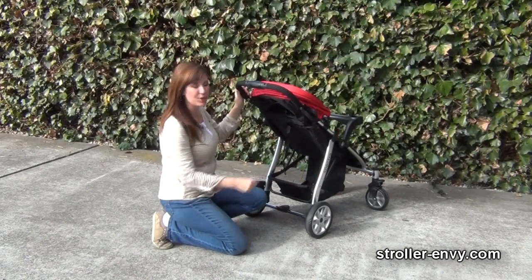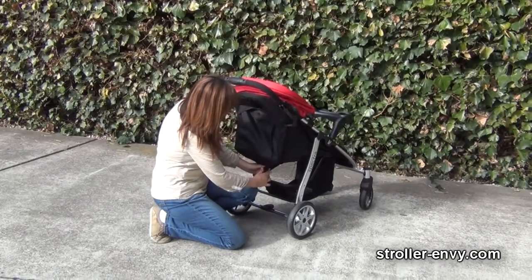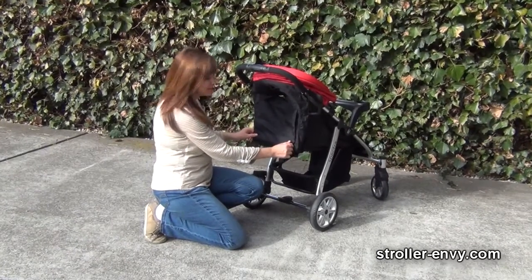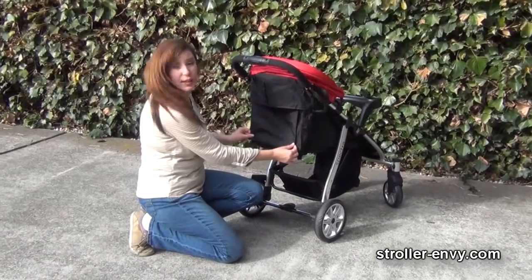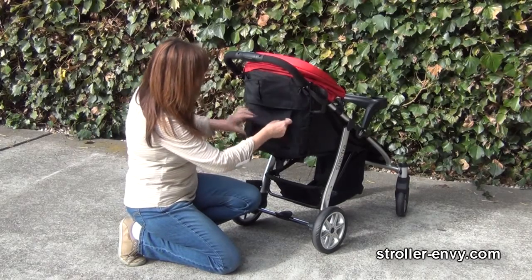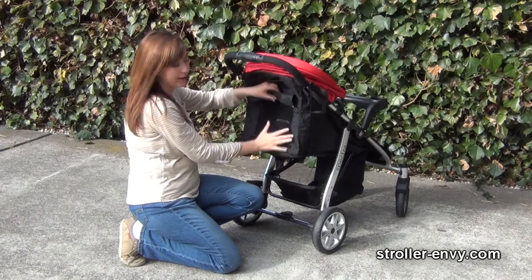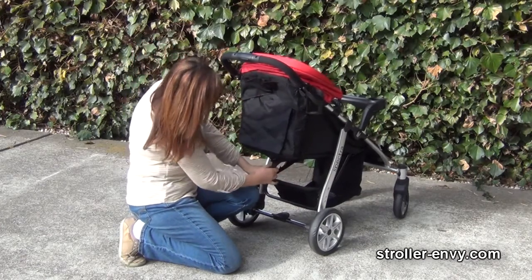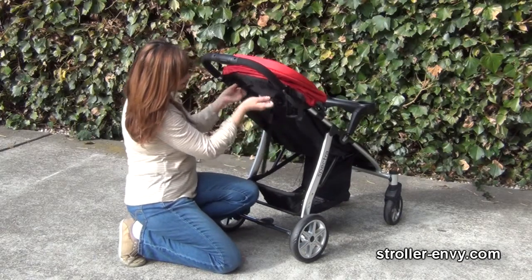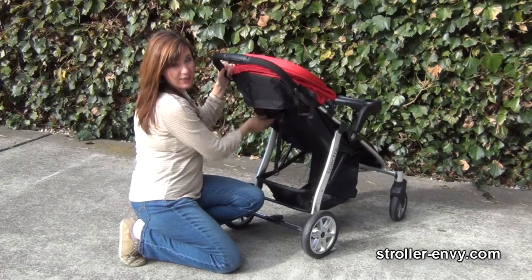Seat recline is pretty easy — just pull down on the strap to come down. While it's down, there's a little apron here for enclosure. If it's hot, just roll it up and there's a little button to secure it and a mesh panel back here. To incline, just push it back up. It's going to be a little harder with the weight of the child's back on the seat back though.